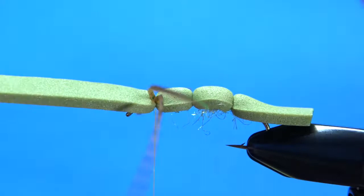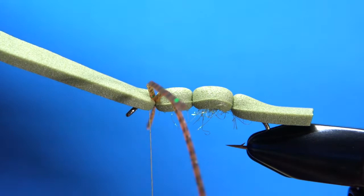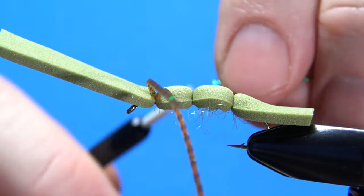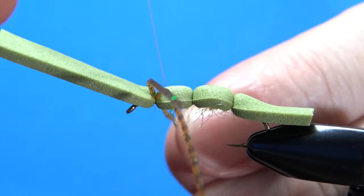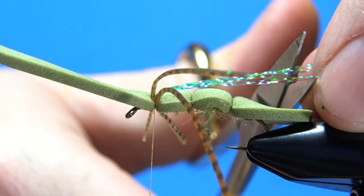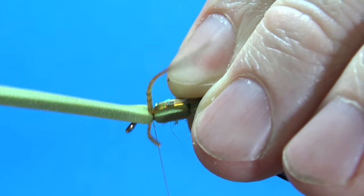Next step is crystal flash. I kind of call this my flash hopper because it's the only one I tie with any crystal flash. You can do the wrap just like you did with the legs. I've got four strands right there — put it right on the center and work that through. It looks like a big mess, but once you've got it caught in with a couple of wraps, pull it back to about the tail and then go ahead and cut it off. We're going to have the deer hair going over that in just a minute.